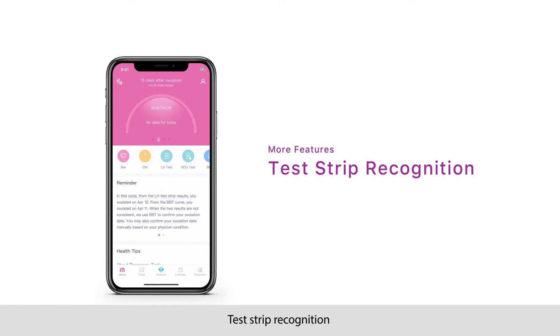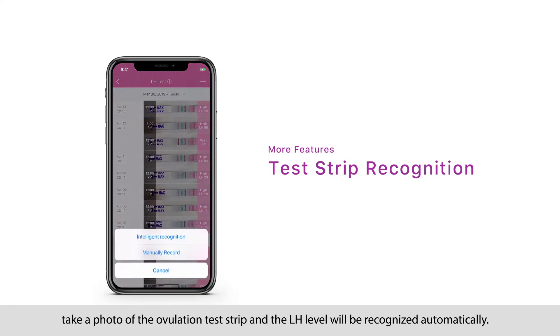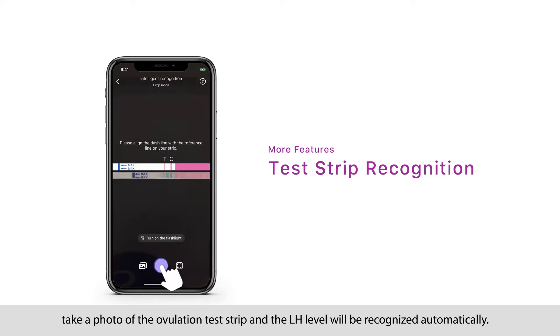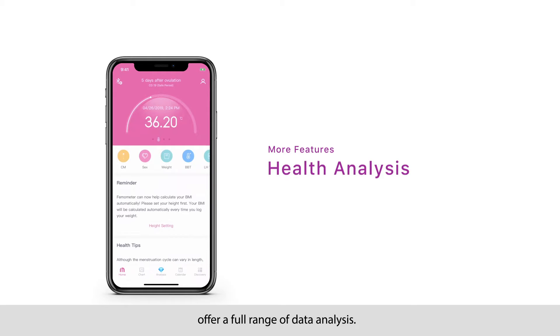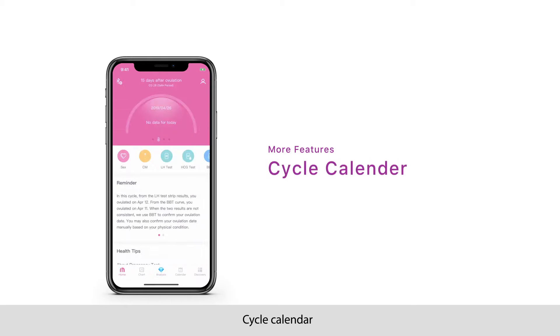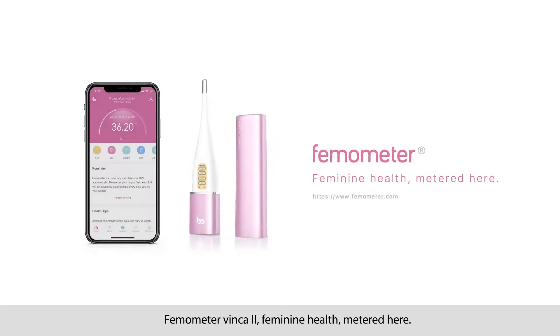Other great features of Femometer app: Test strip recognition — take a photo of the ovulation test strip and the LH level will be recognized automatically. Health analysis — offering a full range of data analysis. Cycle calendar — easy access to your cycle information and more physical information to be added. Femometer Vinca 2: feminine health, measured here.